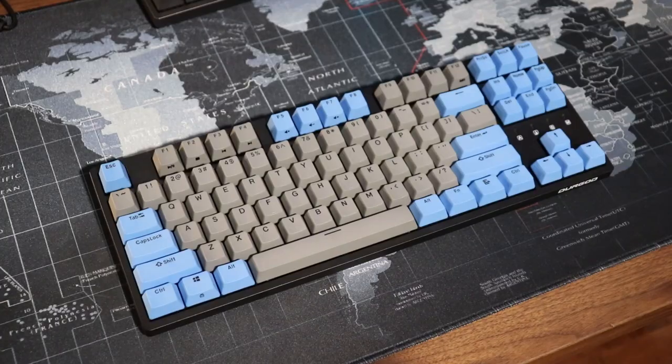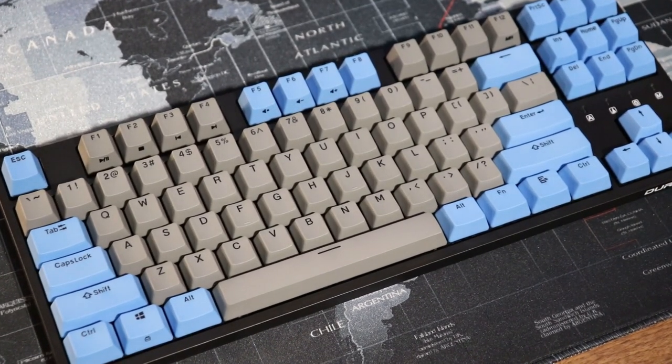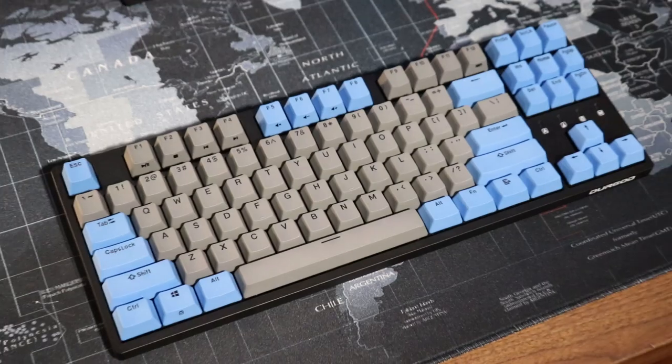Looking at the exterior, the keyboard is a TKL form factor, meaning there is no number pad, making it a bit shorter in length. This gives you more room on your mouse pad if you play with a low sensitivity and need space for flicks, or if you just don't need a numpad in general — it's a great way to save space.